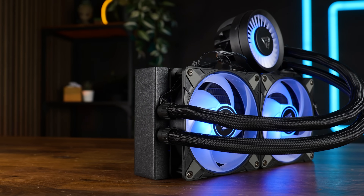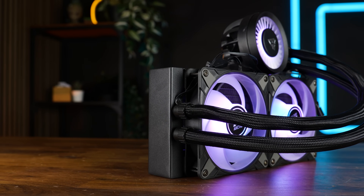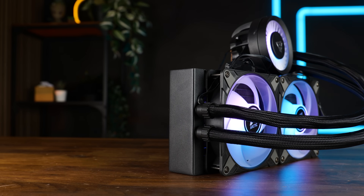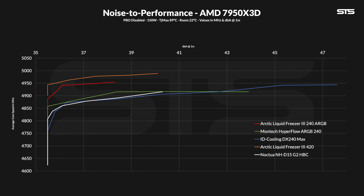Over on AMD we benchmark on a 7950X3D, starting at 100% fan speed then slowly lowering it while noting the average core clock across all cores as well as noise, giving us a noise-to-performance ratio. Here we can immediately see what we saw on the 320W Intel results: no matter how loud you allow that thing to be, the 420 will always keep the core clock slightly higher. In order for something like the ID Cooling or Montec AIO or even the NHD15 G2 to reach the same core speed average, you need to make them significantly louder. The 7950X3D doesn't burn a lot of power, so this might change with non-X3D or newer X3D chips, but for the 7950X3D — excellent result.